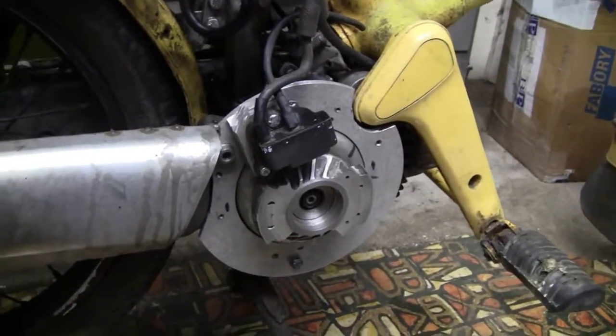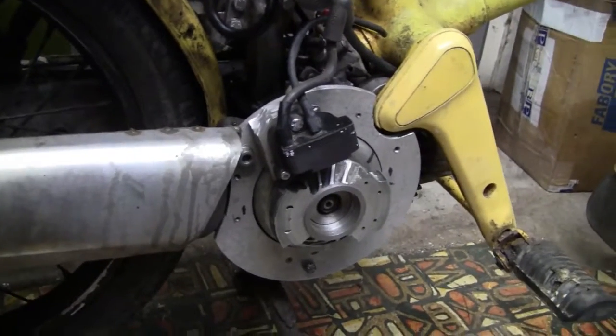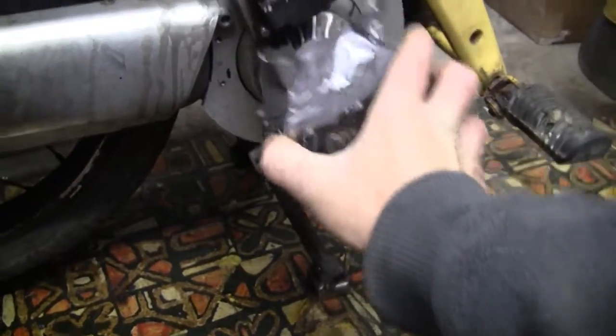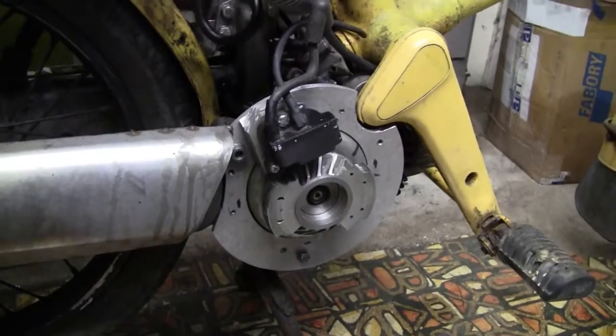So anyway, that's the new installation on the bike. The original cover can go back on — I'll put it back on and then fire it up to show you it running.